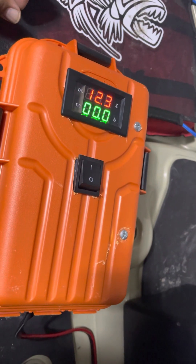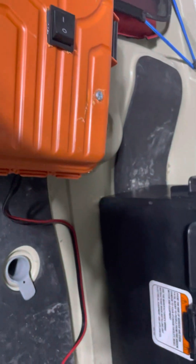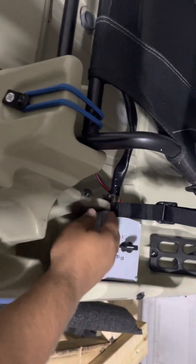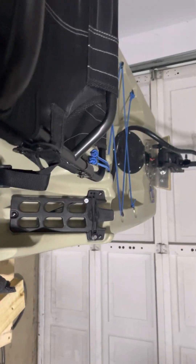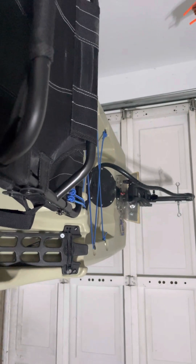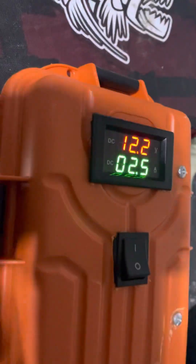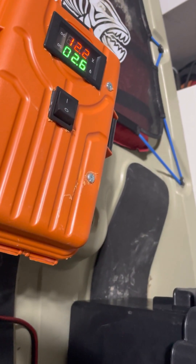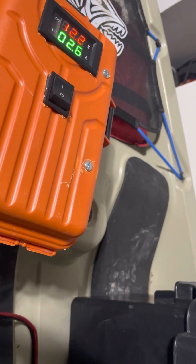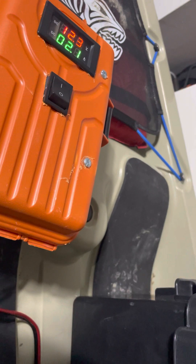I've installed a switch and a meter to measure the voltage and the current. This box right now is currently hooked up to the Makita batteries. If I turn my motor on, you guys can see back there — it's on. That's kind of where it's at with the monitoring, though something's not quite stable with that.